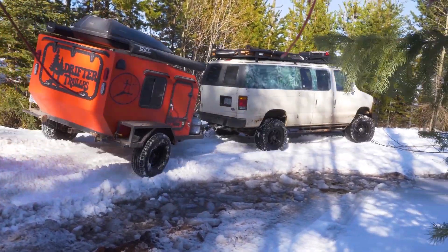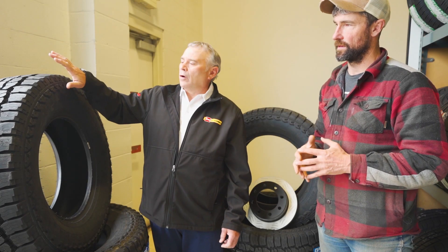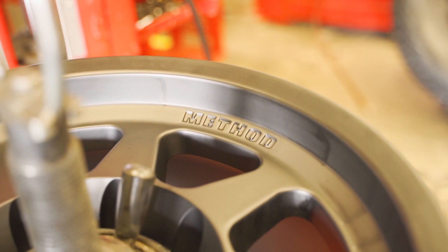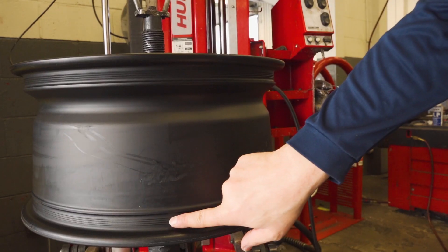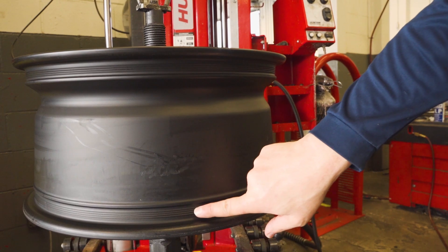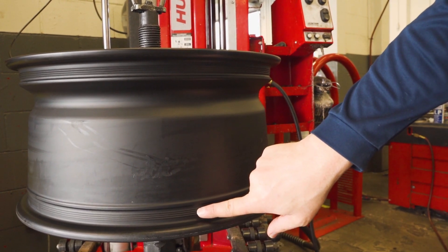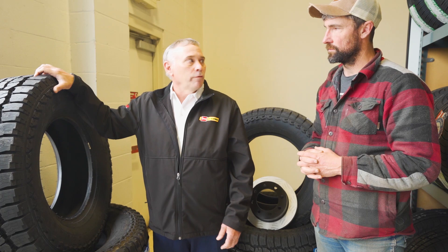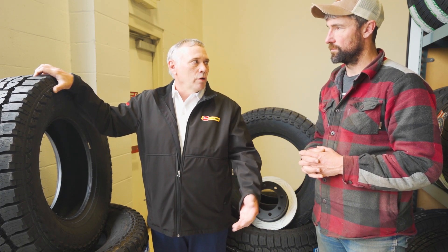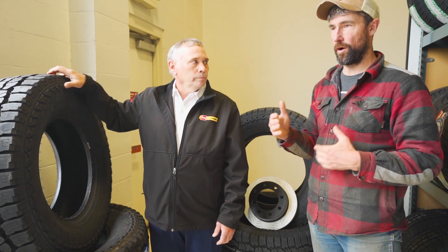The wheels we went with are the Method Racing 701 Trail. It's a one-piece heat-treated wheel — very strong. It also has their bead grip technology built in, which consists of little ridges in the bead flange that help hold the tire in place, along with a larger bead hump, so should you get off-road and air down, it keeps that tire on the wheel better than a standard wheel would.